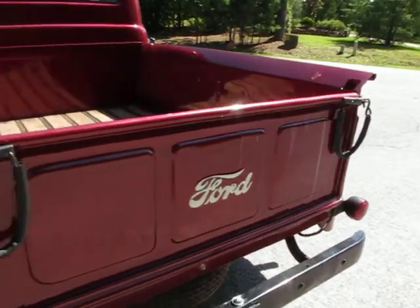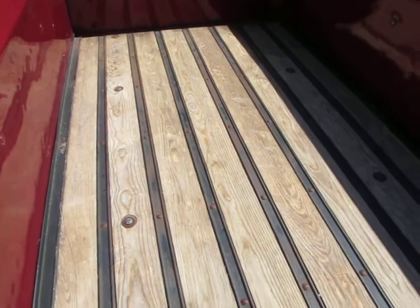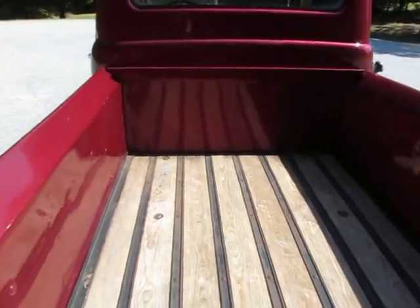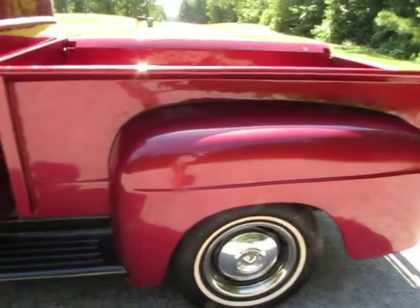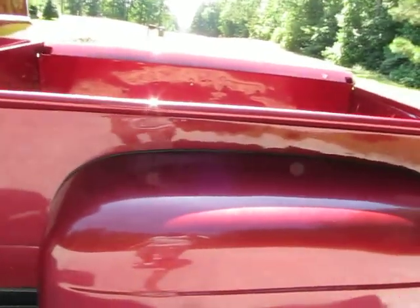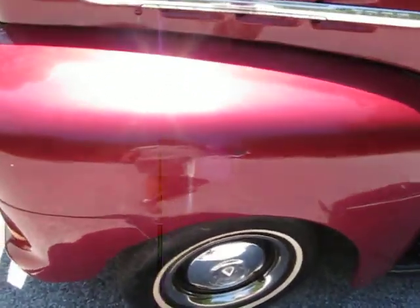Nice, straight tailgate. Wood bed — it's an older wood bed, but with a good sanding job and a re-coating it's actually in fantastic condition and looks good underneath. We're going to go underneath the truck in a minute. This fender over here is nice and straight, and you can see the body lines are just really straight all the way around. Side of the bed — same thing, nice and straight. Cab corners in great shape on both sides. Bottoms of the doors look good except for a couple of small bubbles right there. This fender is in good shape as well — nice and straight.